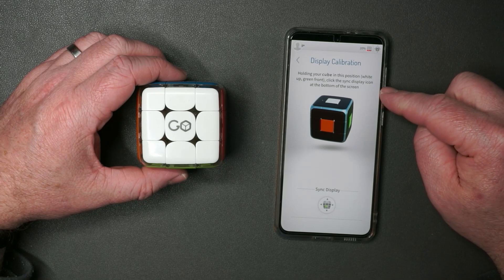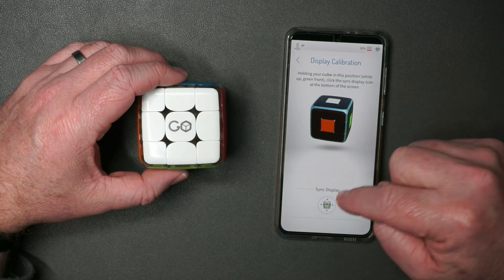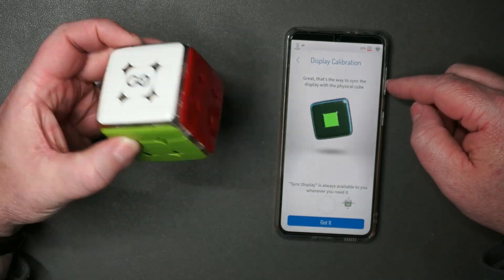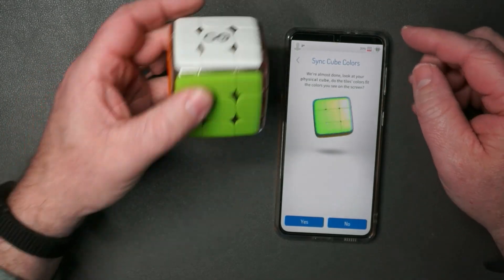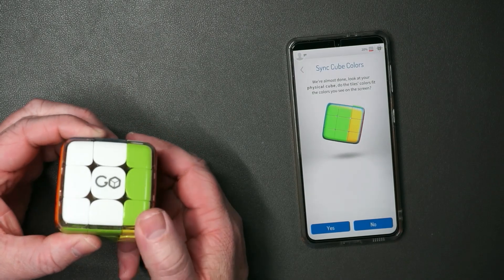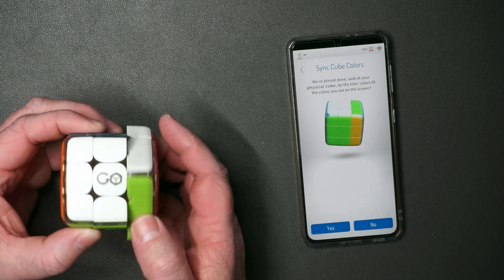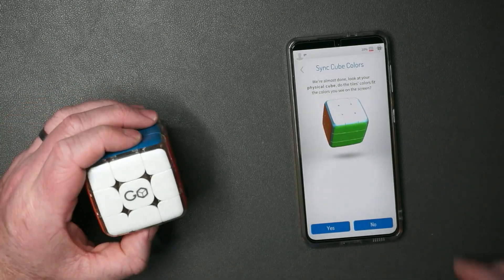Holding your cube in this position with the logo facing up, click the sync display icon at the bottom of the screen. That's cool — so now when I move the cube, look at that. That is pretty fun. So you move the cube and it's not exact — you can see if I move it halfway, it still hasn't recognized it until I move it all the way. The animation is kind of slow, but that's not bad.